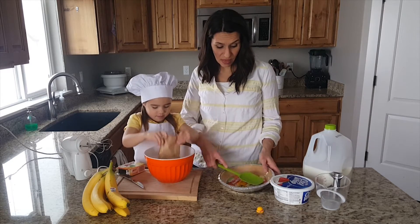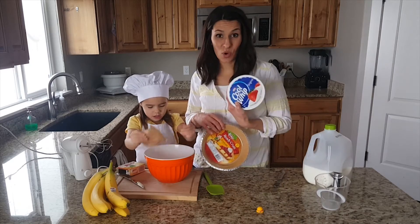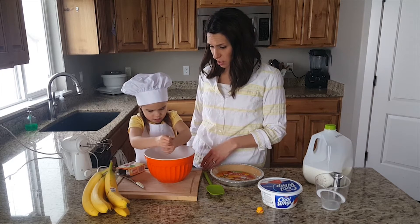Before you make this, make sure you have everything. We have a crust — this is a graham cracker crust, it's already made, which is so easy. We have some cool whip and some bananas, and that's pretty much all you need along with the pudding.